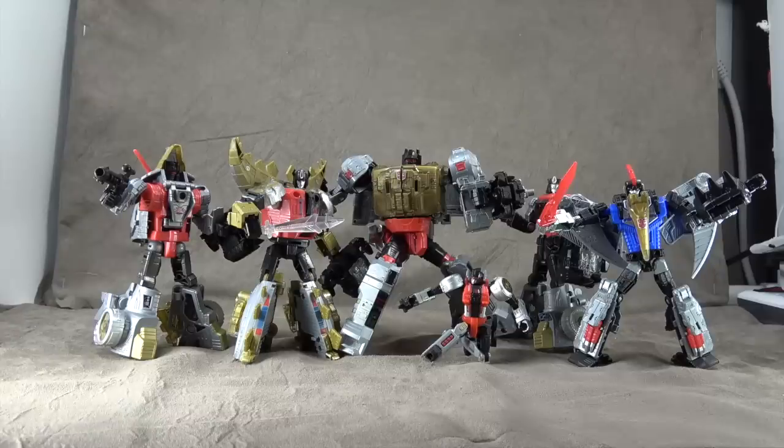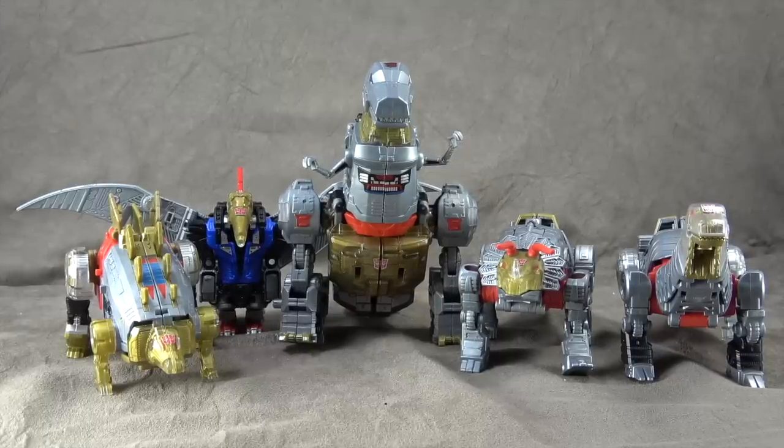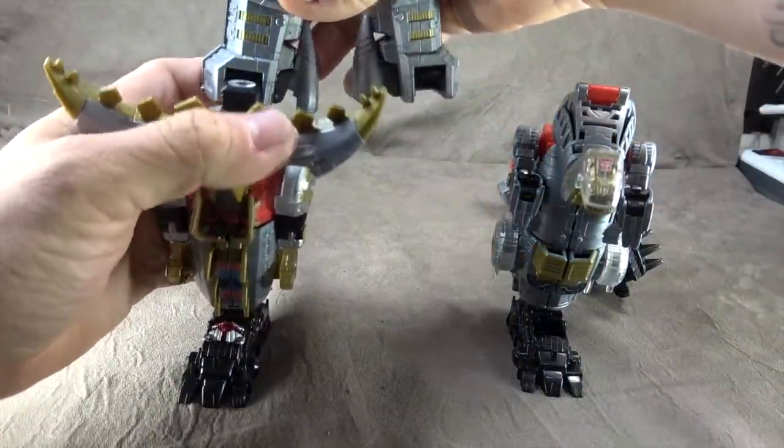I think they all should have been Voyagers, honestly — I think that was a huge oversight. And there they all are in dinosaur mode. This one's kind of a hit-or-miss situation as well; some obviously look better than others, some work better than others, but overall it's not terrible.